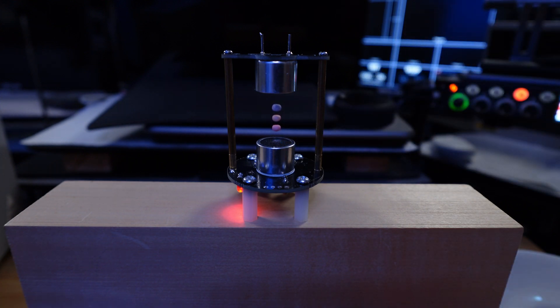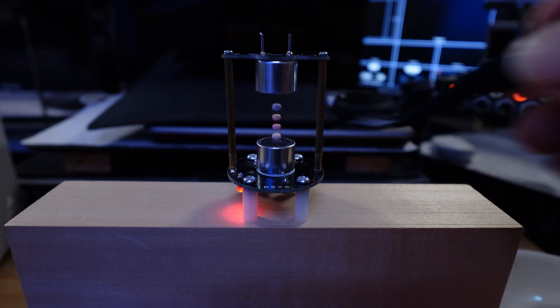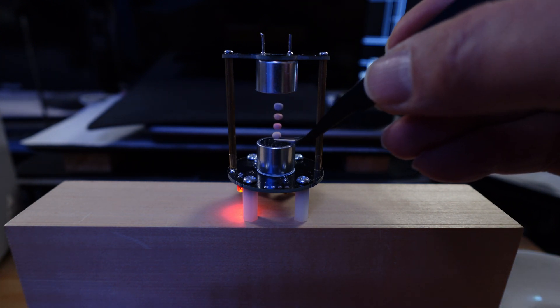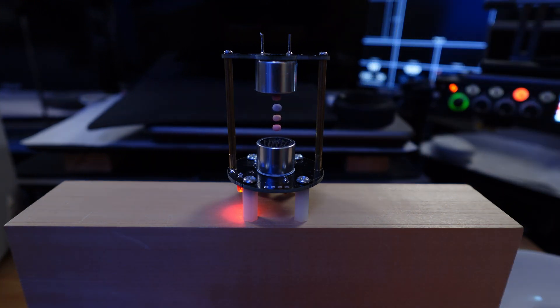Wow, this is interesting. Good — I like it! Yes, this is good. So now you can see this is possible. We can levitate by sound!